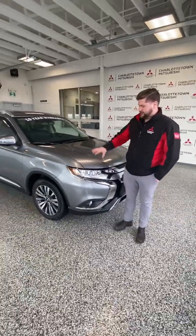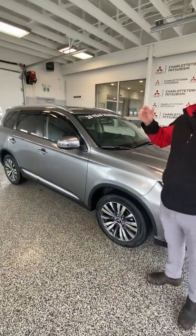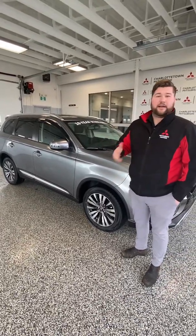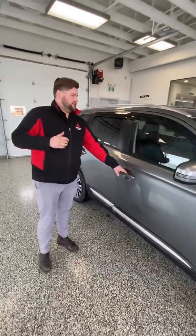So this 2020 Outlander EX gives you nice 18-inch wheels, push-button start, power driver seat, heated seats, backup camera, Apple CarPlay, and Android Auto. This model also has power folding mirrors, proximity key, as well as leather-appointed seats.